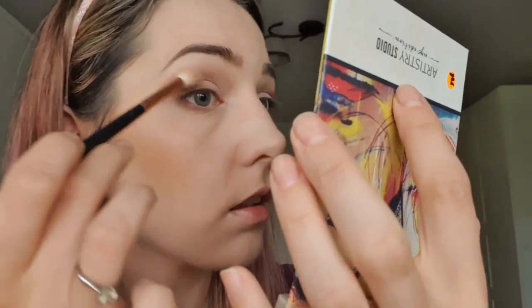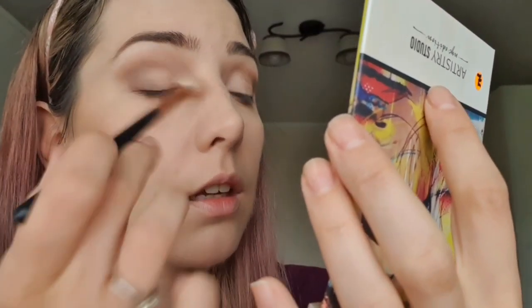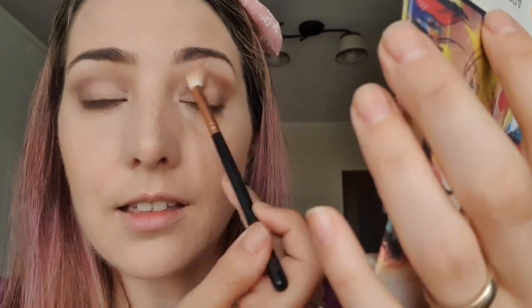Now I'm taking a puffy brush and I'm going to blend those shades in order to have a smooth gradient effect between the two shades, so there is no harsh line between them. We want that look that kind of tells us nothing — as if it weren't there.